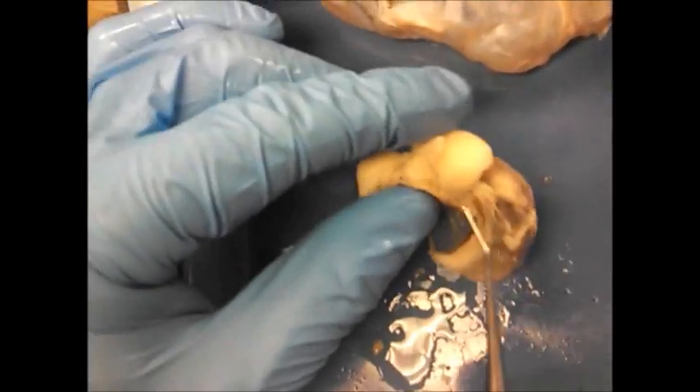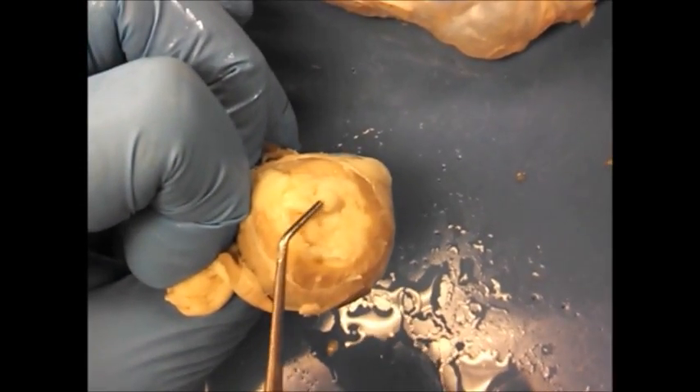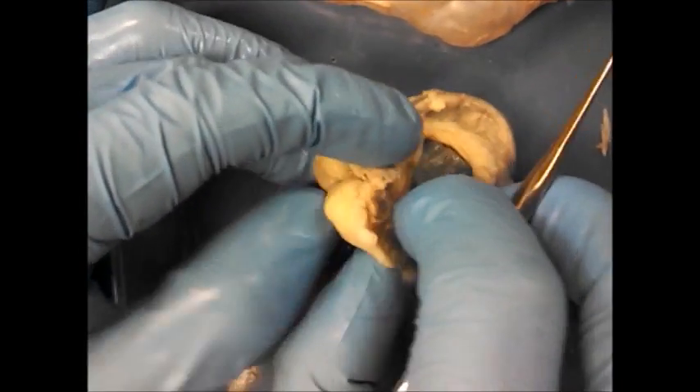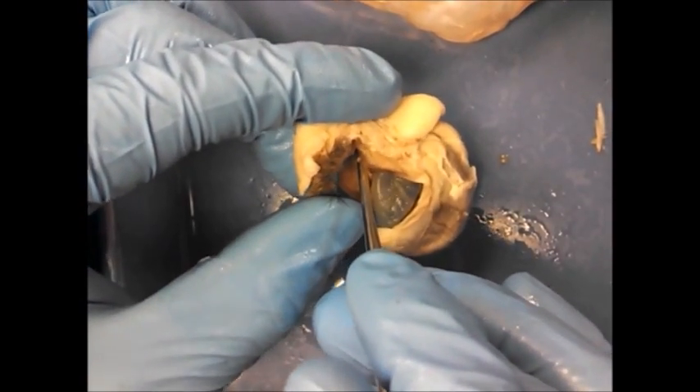All of the outside is the sclera — all this white looking area. You can usually find on the back the optic nerve. In the front, the cloudy looking part — it's normally not cloudy — that's the cornea. There's a little eyelid on here, so if you put a pin under that eyelid, we're looking at the conjunctiva.